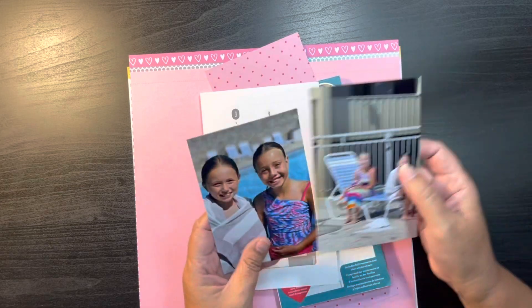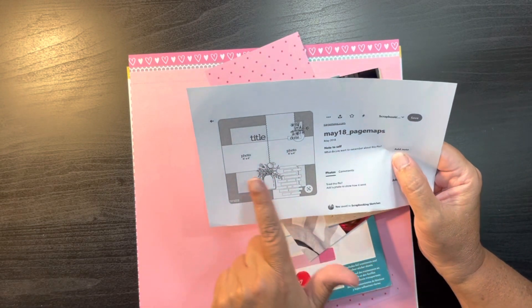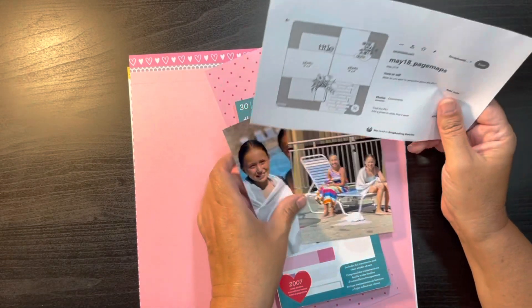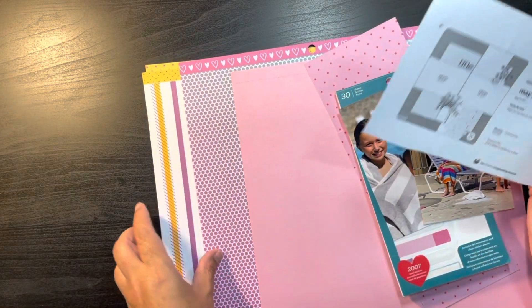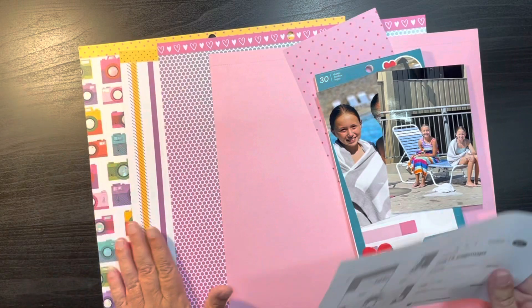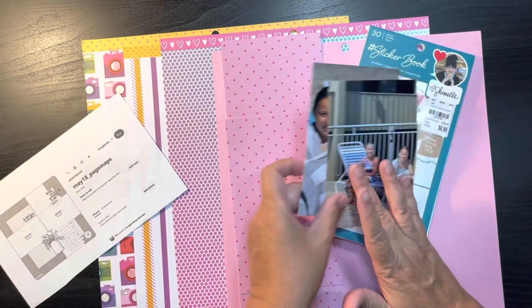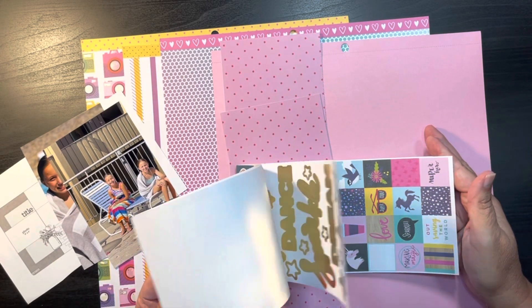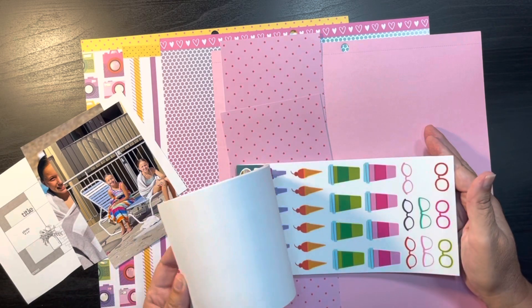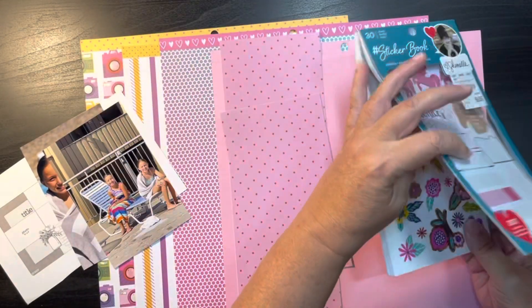Now we're at the last one. This is the girls again — just a random picture. This sketch is from Page Maps and shows two vertical photos, but I have two horizontals, so I'll have to tweak it a little. For this one I have pink cardstock, the rainbow Chamel paper and dots, cameras, stripes, and a graph paper. We're going to be using the Chamel sticker book which will have a lot of the purples and similar colors, some of the aqua, and even the florals will be great.